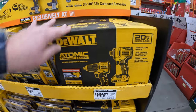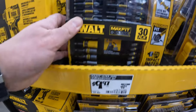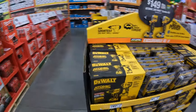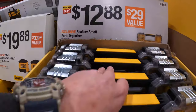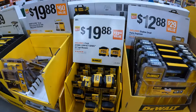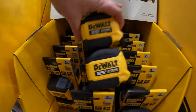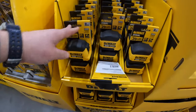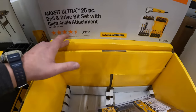$9.97 for the 30-piece screw driving set. $12.88 for the shallow small parts organizer. $19.88 for a 2-pack of the Atomic Compact Series 25-foot tape measures. $19.88 for a 25-piece drill and drive bit set with a right-angle attachment.